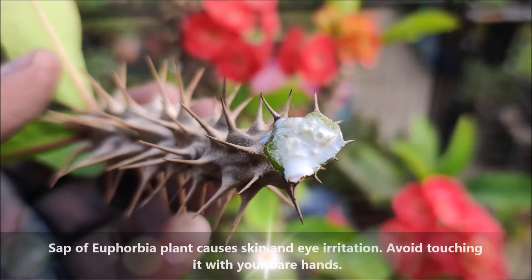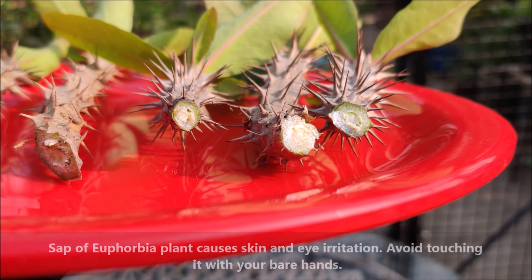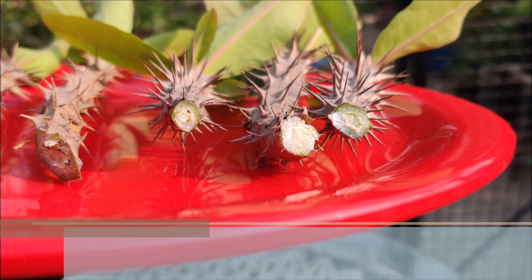The sap of the Euphorbia plant causes skin and eye irritation. Avoid touching it with your bare hands. The next step is very important.